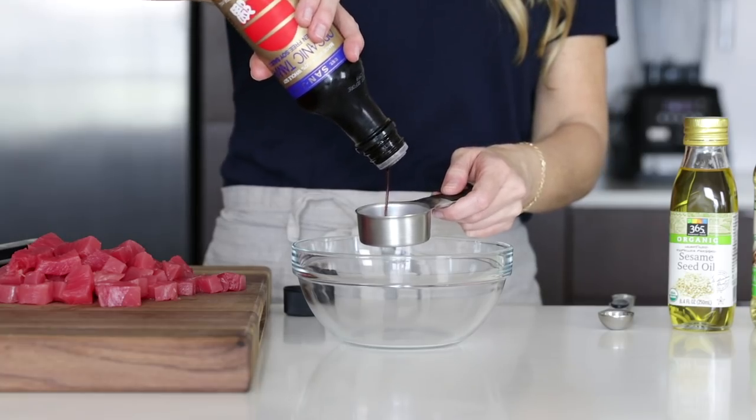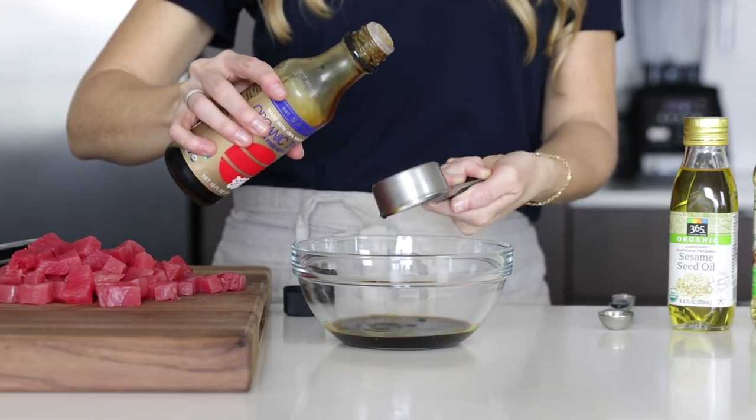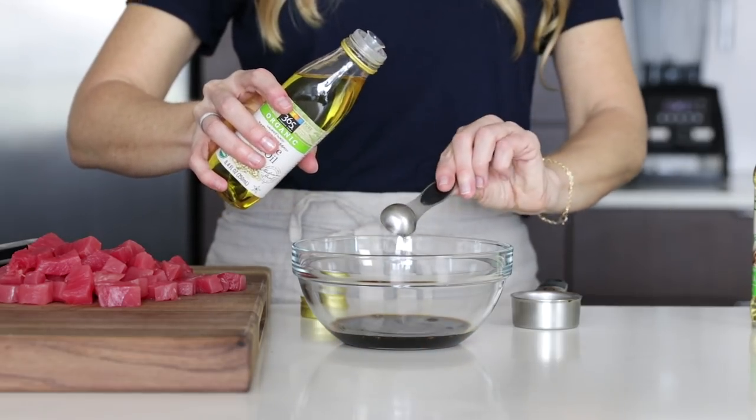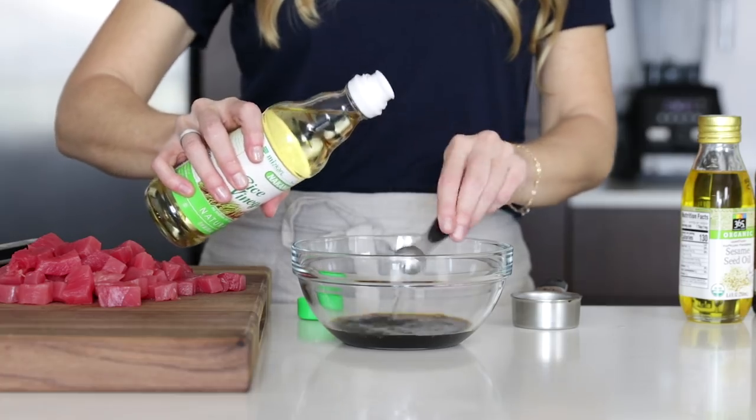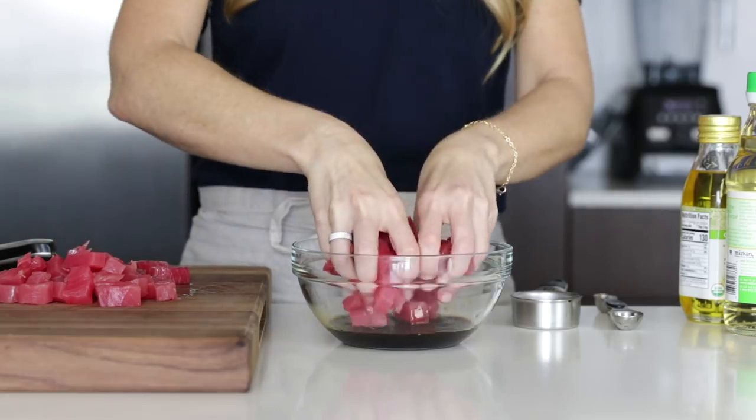To make our marinade for the ahi, we'll add a quarter cup of tamari or coconut aminos, a teaspoon of sesame oil, and a teaspoon of white rice vinegar to a bowl and give it a stir. Then add the ahi and make sure that all of the pieces are fully coated.